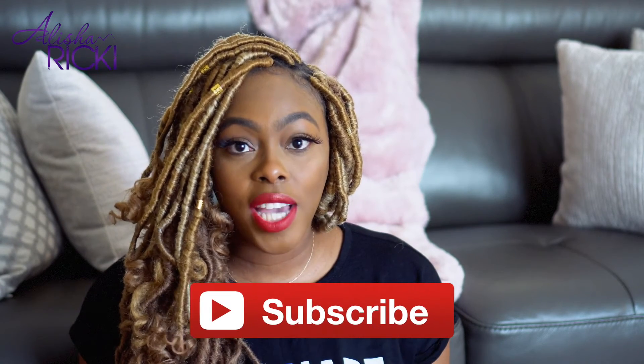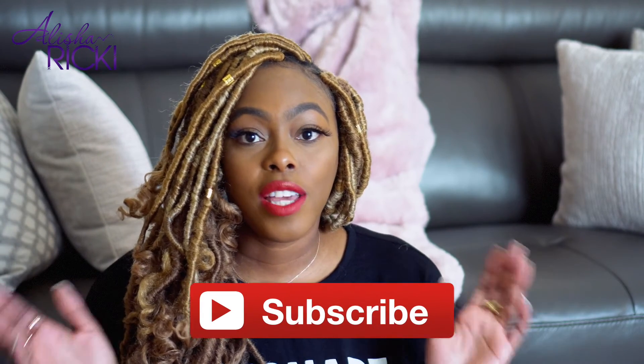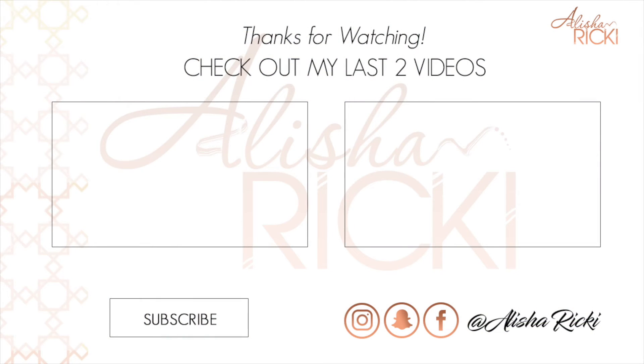Leave me a comment below if you want me to do a full review on this bag including mod shots, what fits inside, pros, cons — anything you want to know, definitely let me know. If you aren't subscribed already make sure you subscribe to my channel and hit the bell button so that you never miss an upload. I'd really appreciate it. That is all I have for you guys today. Thank you for watching and I will catch you in my next video. Bye!